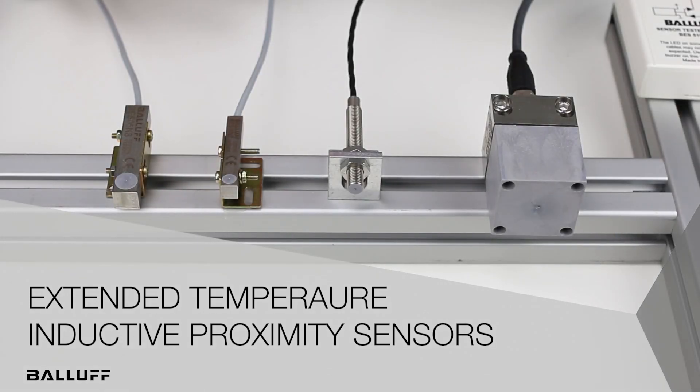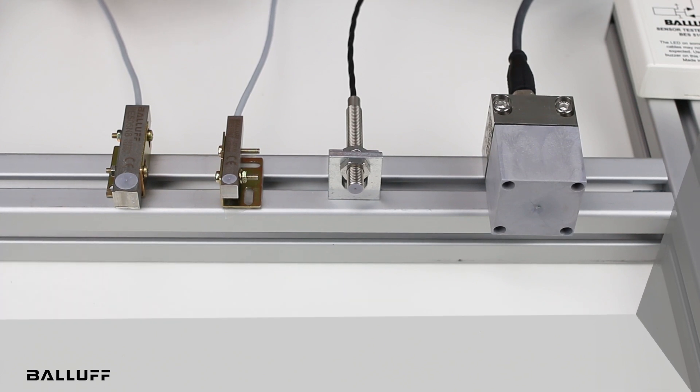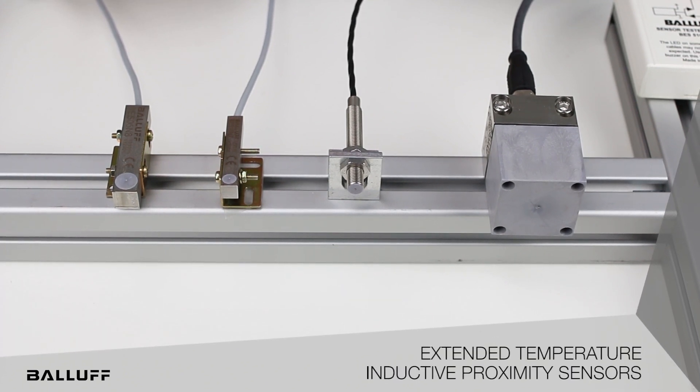Hello and welcome to an all-new product introduction video from Balif. Today I'd like to introduce four new inductive proximity sensors that offer high temperature capabilities. This product line covers applications where your standard sensors are failing due to elevated temperatures.